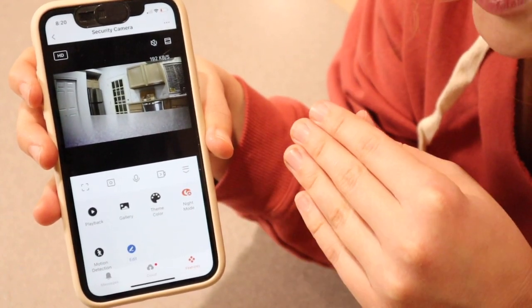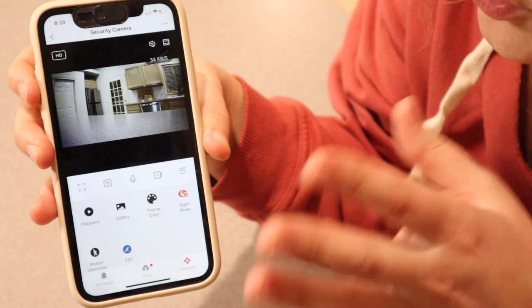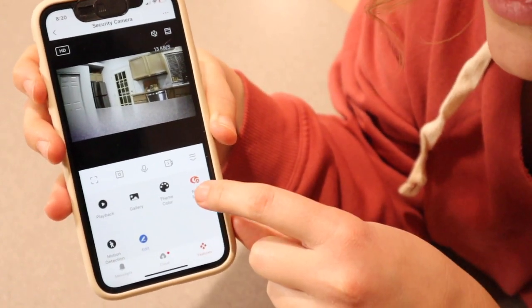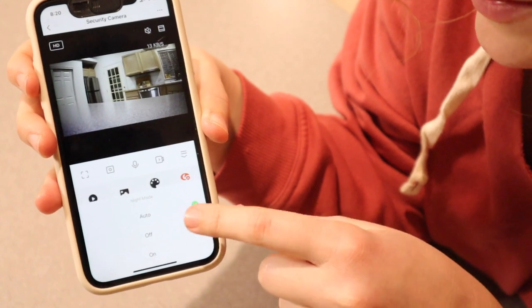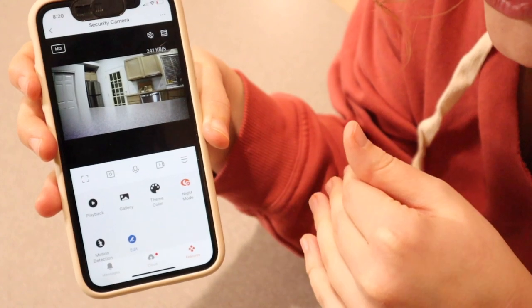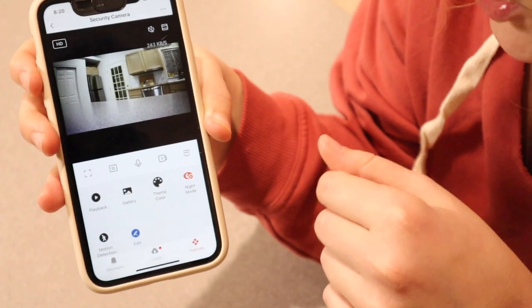I feel like this would be a perfect option if you have a pet at home and you just wanted to keep an eye on when they're coming in the house or something like that. This also does have a night mode, and if you select night mode you can turn it on or off, or just have it on auto — that way it automatically turns on night mode as soon as it gets dark enough.